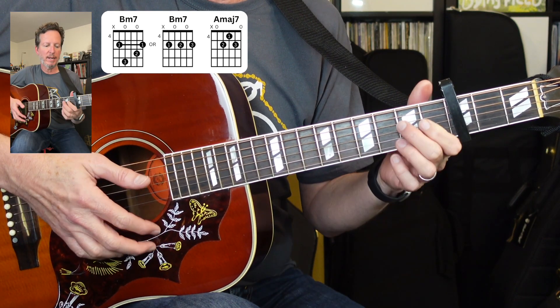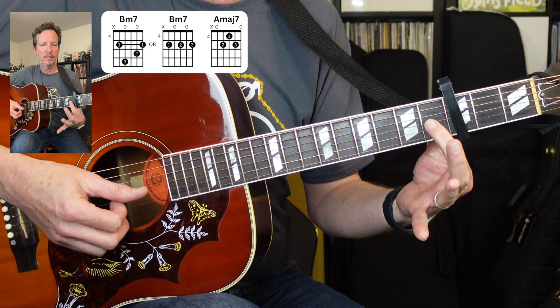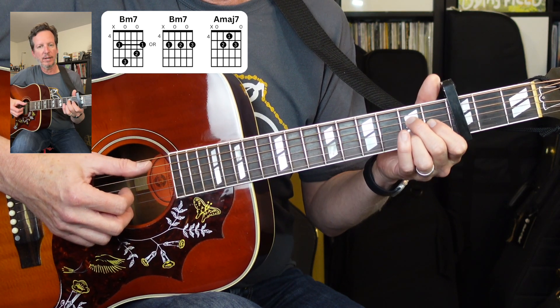Next, we've got an A major seven. First finger is on the third string first fret, second finger on the fourth string second fret, and third finger on the second string third fret.